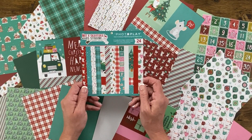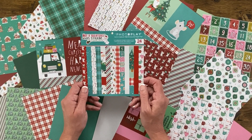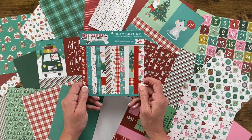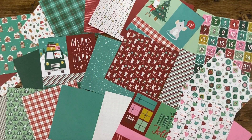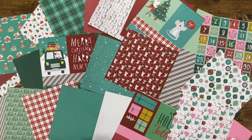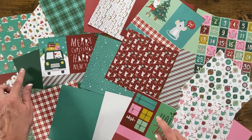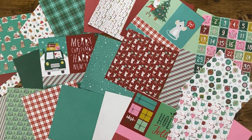Since we're talking about paper, let's take a look at the 6x6 paper pad. This paper pad includes 24 double-sided cardstock sheets — two of each of 12 designs. You'll notice that some of the patterns are ones you haven't seen before, so there are bonus patterns not included in the 12x12 paper, including a solid pink, a solid teal, a light mint green, a darker green, and so forth. When you buy the 6x6 paper pad, you'll get bonus pieces for all your holiday crafting projects.